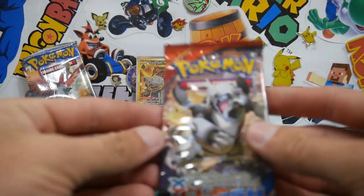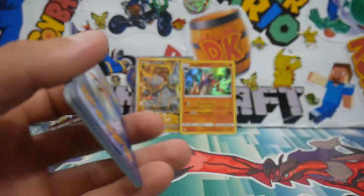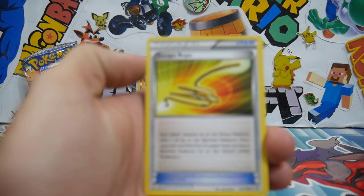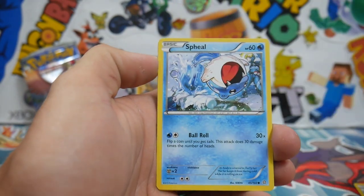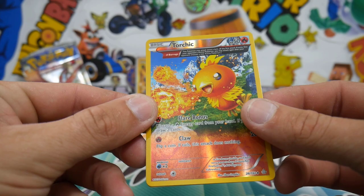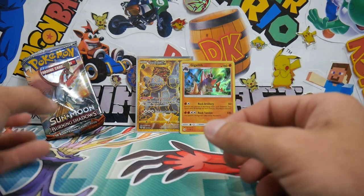We'll save Burning Shadows for last and go Primal Clash next. If you guys enjoy this video, make sure to leave a like — it really helps me out. Let's go three to the front. We are going for Primal Clash — this set is from 2015 Pokemon, throwing it back. We have a Masquerain, Repeat Ball, a Weedle, a Barboach, a Spheal, a Bidoof, Chincho. And a Reverse Holo Ancient Trait Torchic — very nice looking. And an Ancient Trait Nidoqueen — very, very nice. Love that Ancient Trait Reverse Holo, it looks so cool.